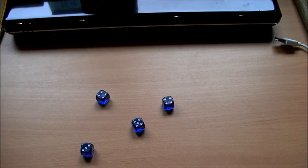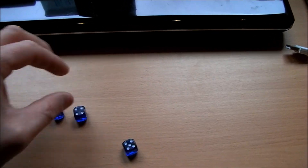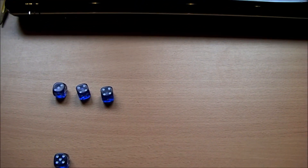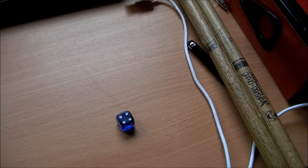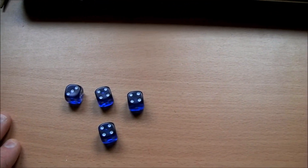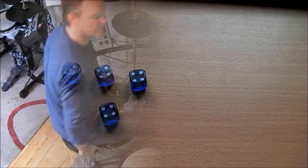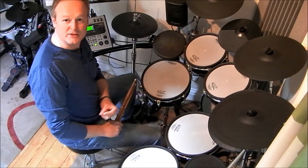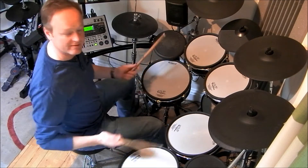Let me show you how this works. I've got four dice here, I'm just going to roll these and see what we get. Okay, that's not a bad combination — we've got a three and two fours. Let's roll this five and see what we get. We got another four. Okay, that's a very usable combination. So we have one group of three and three groups of four. Let's see what we can do with that.